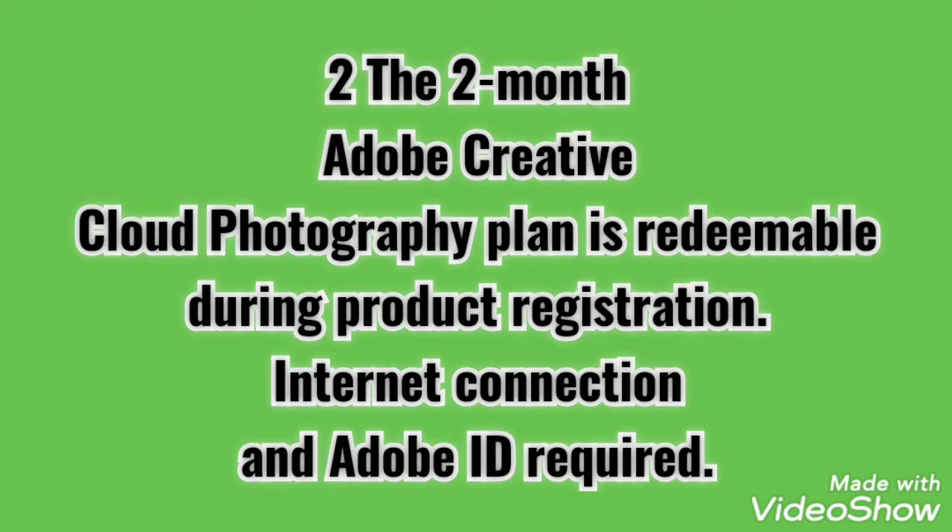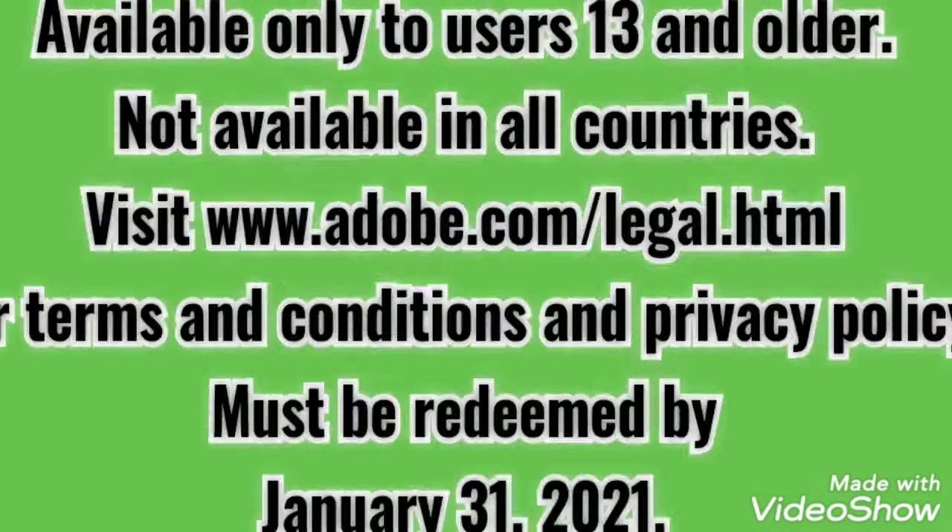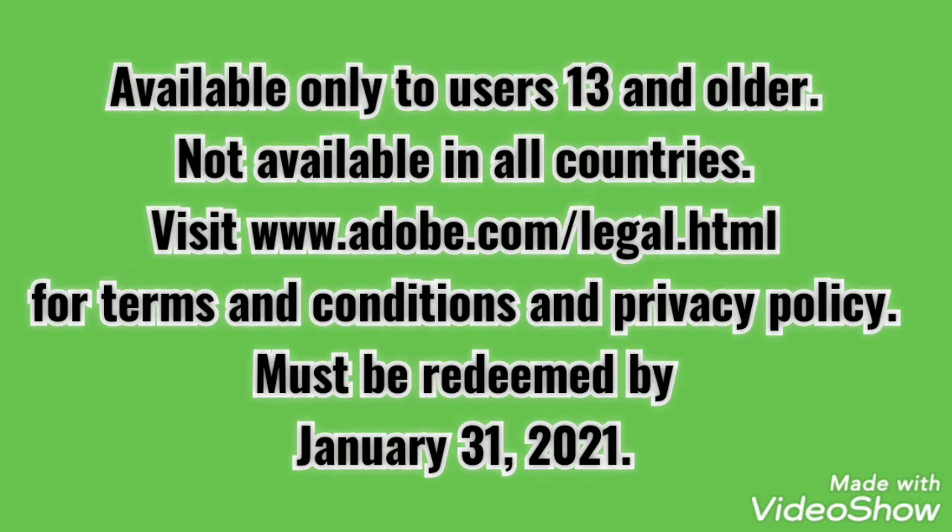The cloud photography plan is redeemable during product registration. Internet connection and Adobe ID required. Available only to users 13 and older. Not available in all countries. Visit www.adobe.com/legal.html for terms and conditions and privacy policy. Must be redeemed by January 31st.